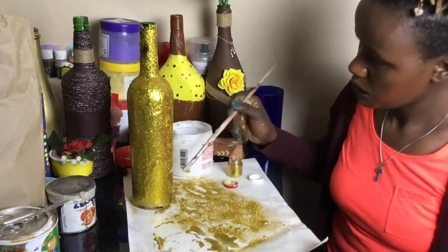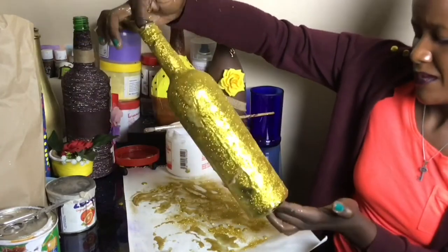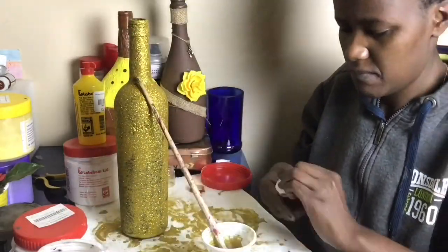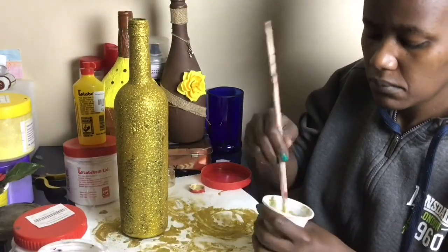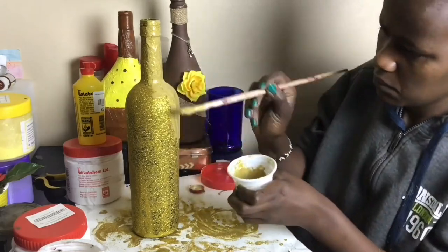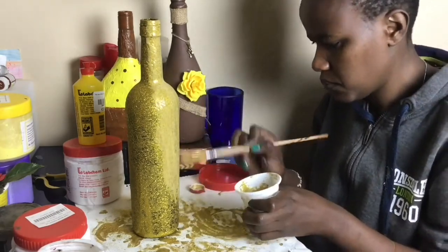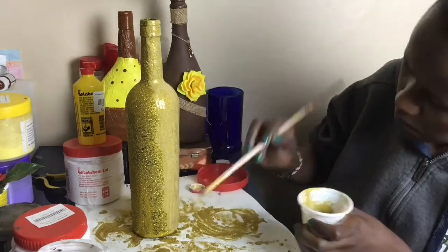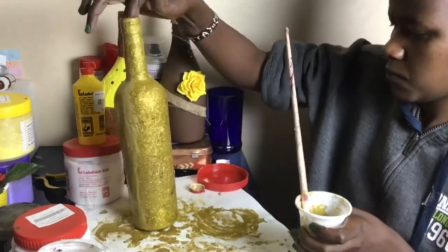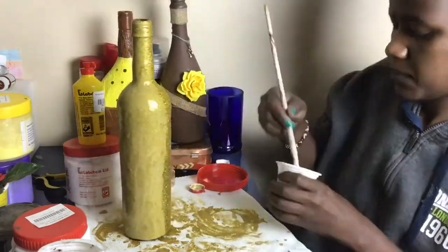I was trying to fill up places where there was no glitter, and then I left it overnight to dry. In the morning I saw it had so many empty spaces. So I decided to take my glue, pour the glitter inside the glue, and start applying — and that is the final solution. You take your glitter and your glue, mix them together, then apply on the bottle. That way it sticks better, and I only had to do one layer instead of two or three.